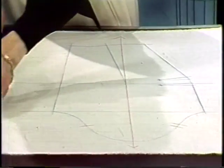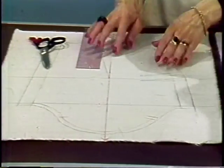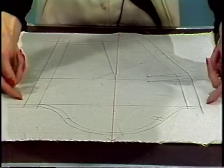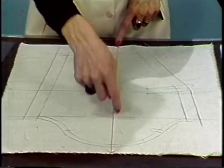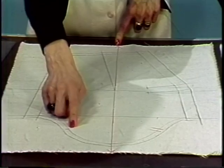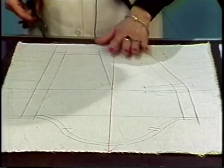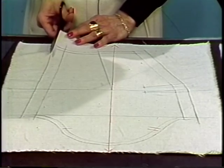Here I have one that's already had the seam allowance added to it. At this point, we're ready to cut it out. There's a half an inch at the cap, one inch at the sides, and a half an inch at the bottom. My lengthwise grain is marked. Two notches for the back, one notch for the front. When we cut this out, the first thing to cut are the side seams, or the underarm seams of the sleeve.